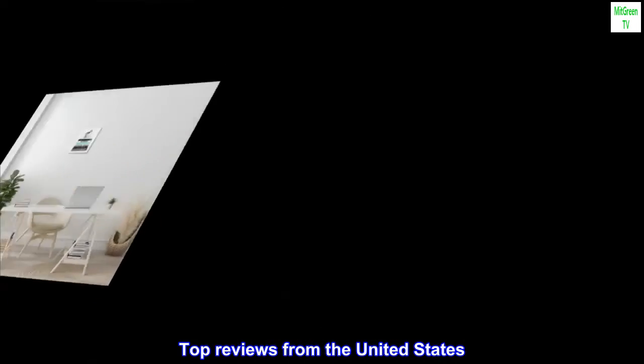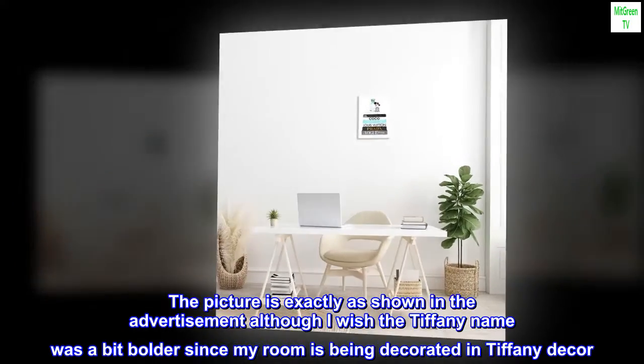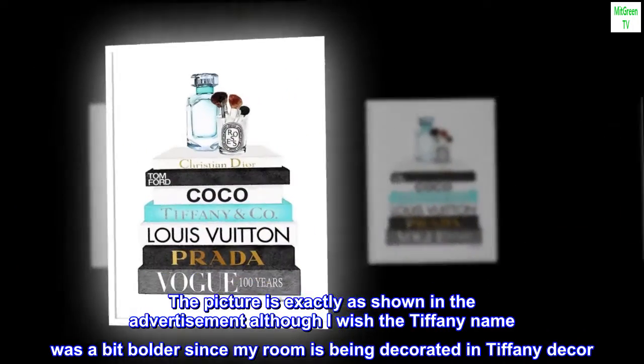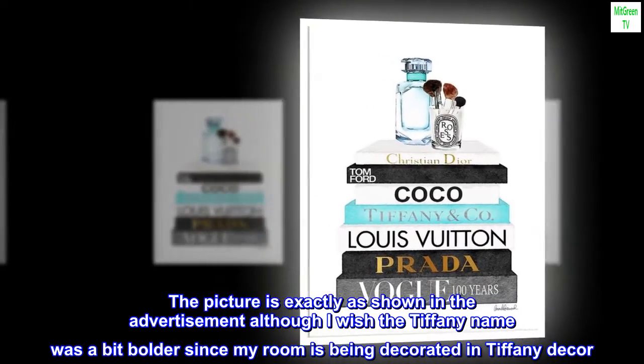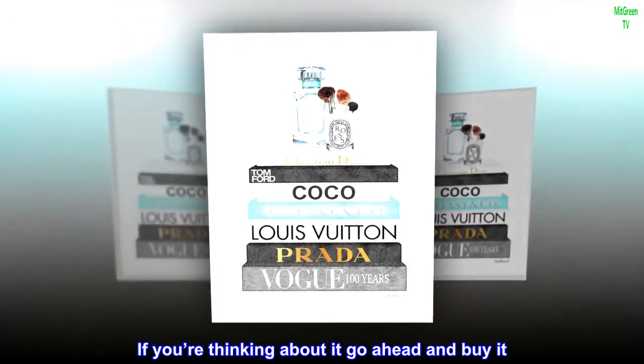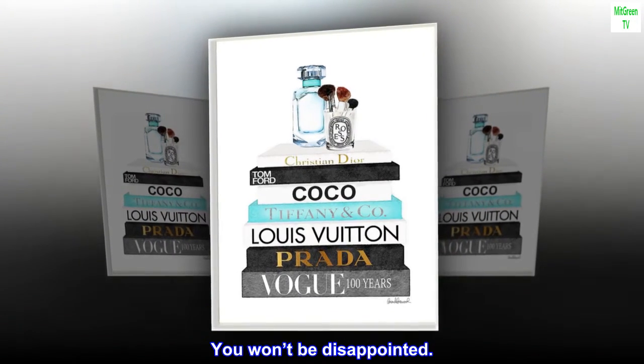Top reviews from the United States. Love it. The picture is exactly as shown in the advertisement, although I wish the Tiffany name was a bit bolder since my room is being decorated in Tiffany decor. If you're thinking about it, go ahead and buy it. You won't be disappointed.